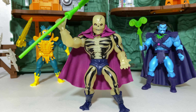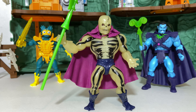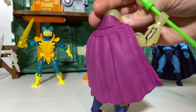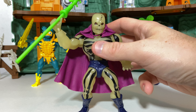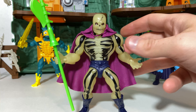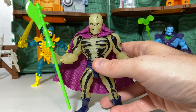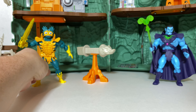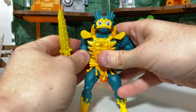Down to our top three — at number 3 we actually have Scare Glow. Scare Glow was originally the number one pick on my last list, and I still stand by all the compliments I gave this figure. It looks awesome, it glows in the dark, it has a cape that looks like soft goods but is actually hard plastic — this guy is just incredible looking. He's the perfect update to the original vintage figure, and who doesn't love Scare Glow? I have to say he's still just as impressive as he was, but a few things have changed since the last list.